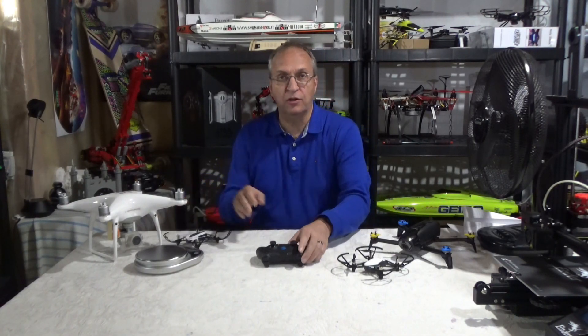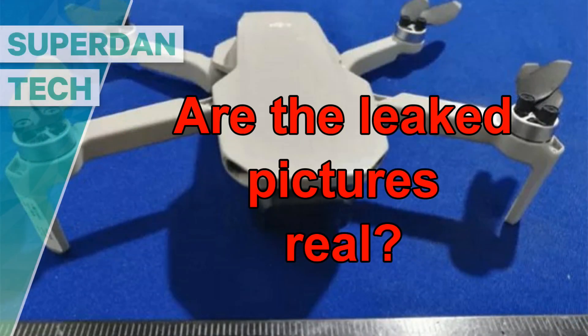A light drone flying outside in the wind with a controller with a return-to-home button will give new flyers a false sense of safety. Hello guys, welcome to my channel.